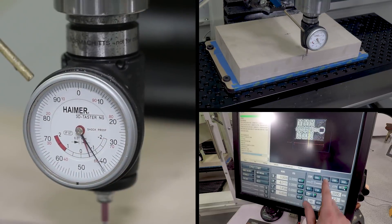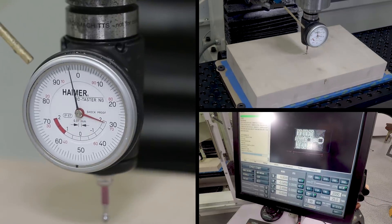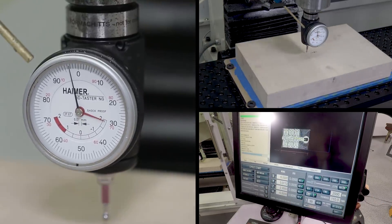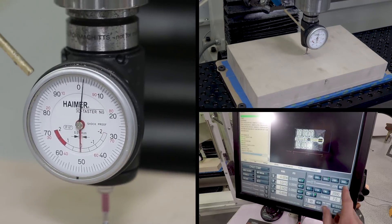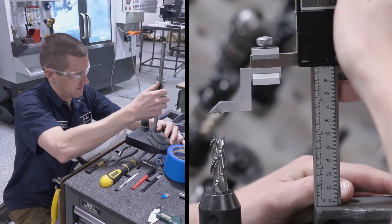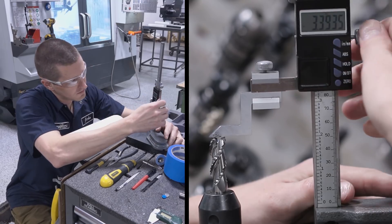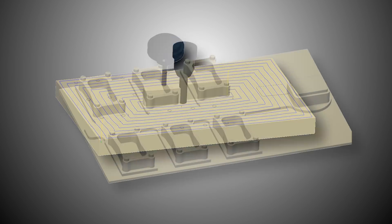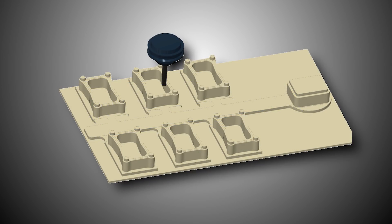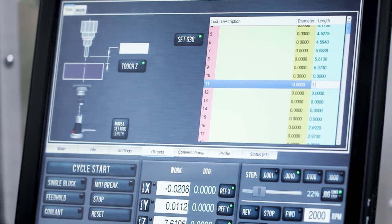Using the Haimer to find our work coordinate system and setting the height of our first tool. We're going to use the Lakeshore Carbide half-inch rougher to remove the extra inch of material — we had no choice since the material came as two inches — and then to rough out the majority of the casting pattern. Checking the tool height just to make sure it matches: 3.393.